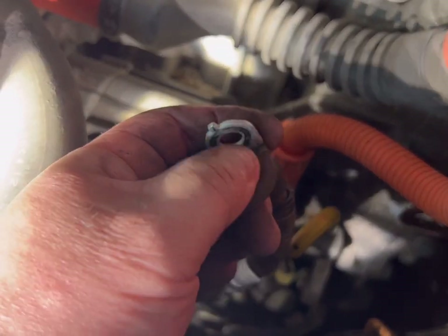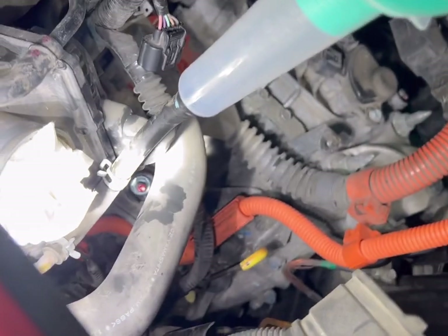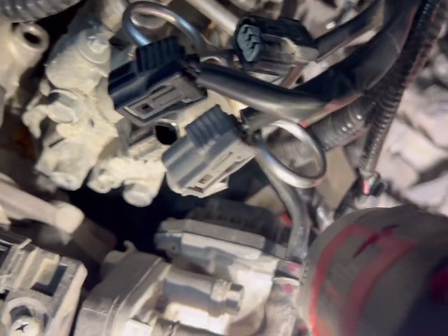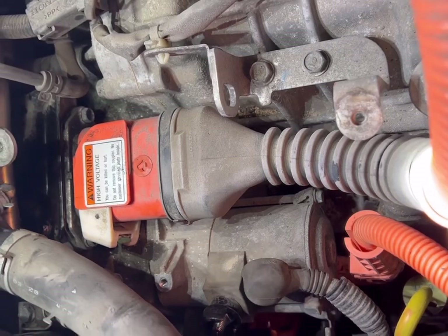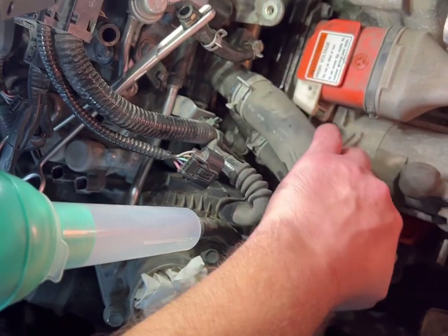I believe the nut is a 12 millimeter. Work the rubber boot off, then you can access that nut. What I did: I went right between the inside of that cooler tubing — you can get to it if you go straight through that little spot rather than coming from the outside. Same thing for getting that little hose clamp — go between the hoses, right over the throttle body, for a straight 90 degree shot on that 10 millimeter bolt down there.